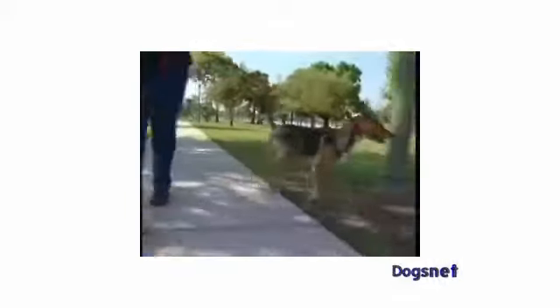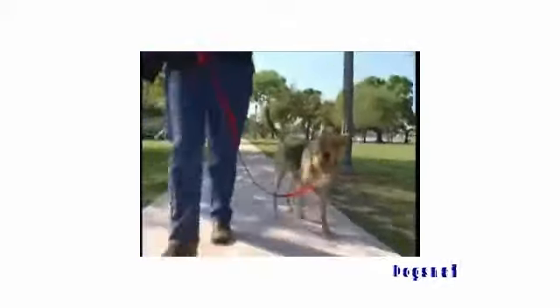It takes minimal tension on the leash to give your dog a gentle and clear signal that you want him to change his behavior. Never jerk or yank the leash. A smooth, gentle pull is all you'll need to communicate positively and effectively with your dog.